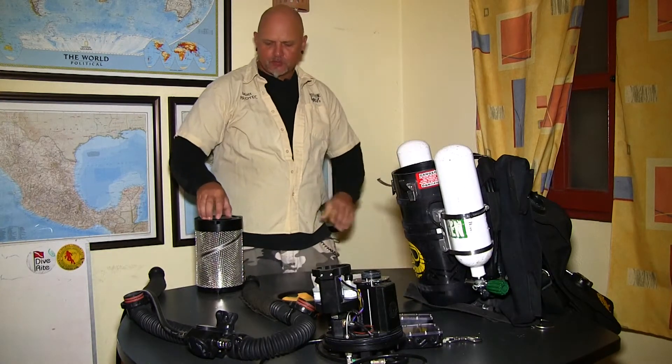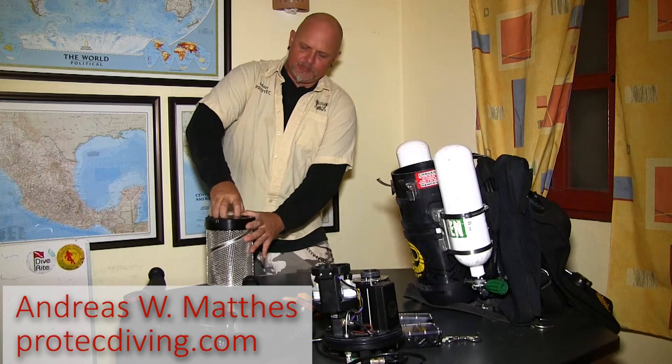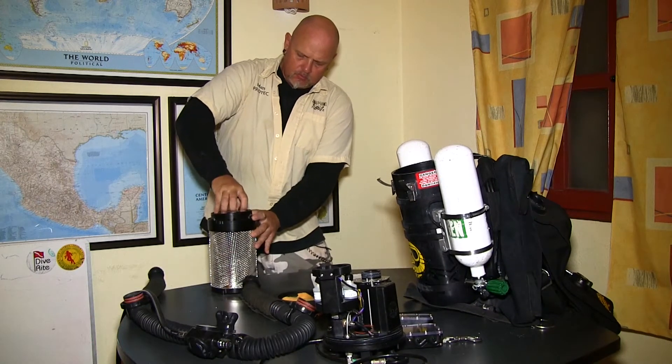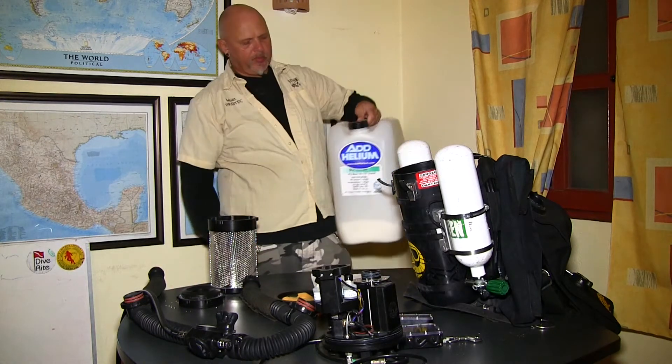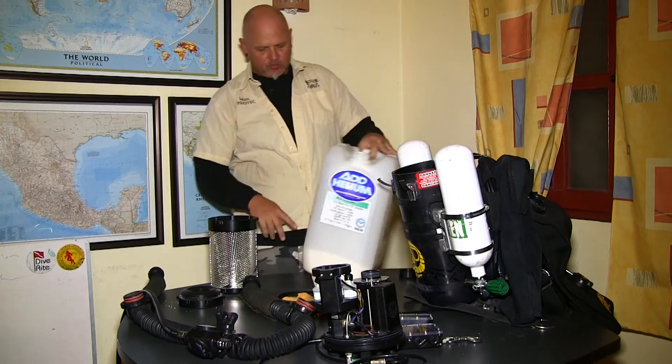So let's fill the scrubber canister. First I'm going to open it up, put it in a well-ventilated area. Getting my scrubber material, make sure we have the right grade — it's written on the bucket.